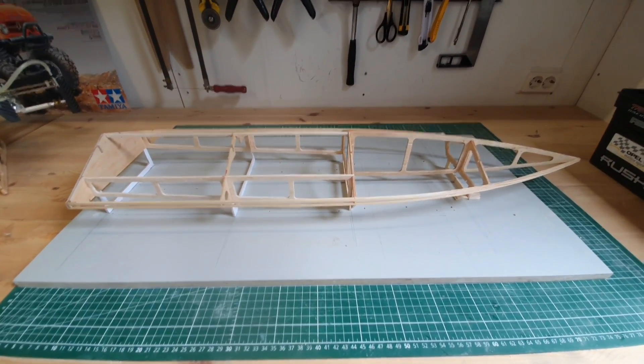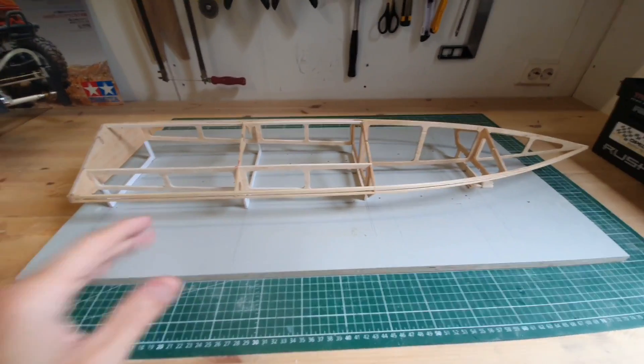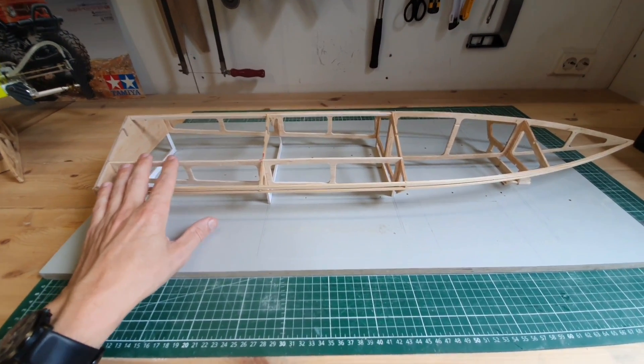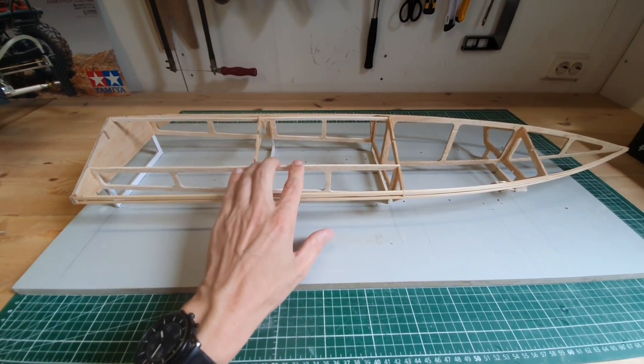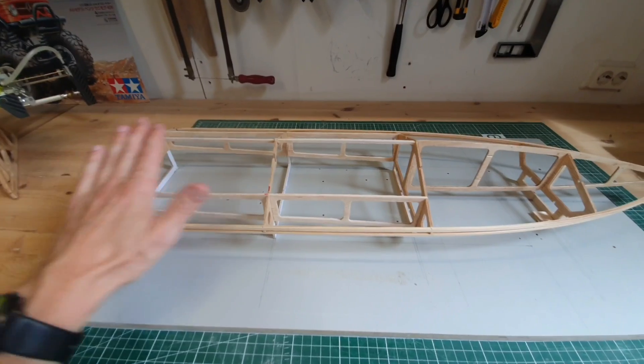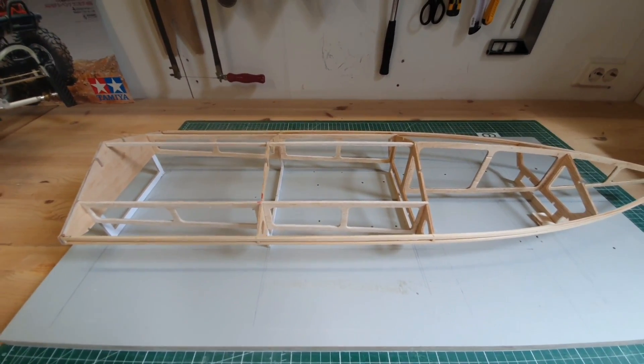I took some improvement ideas from the wild thing and I implemented them in this design. For example, around the deck opening I now made these ribs. These ribs will really strengthen the deck. After I apply the bottom sheeting I will apply a carbon weave from the inside.